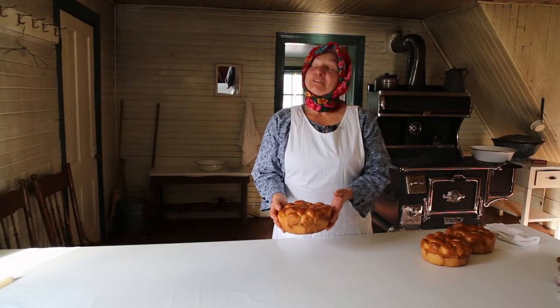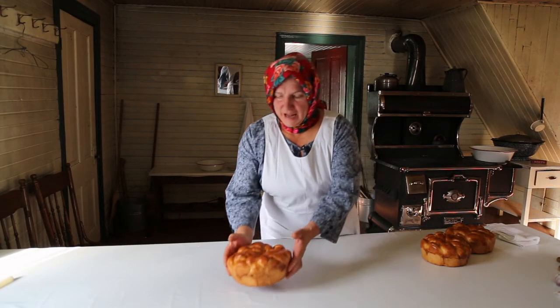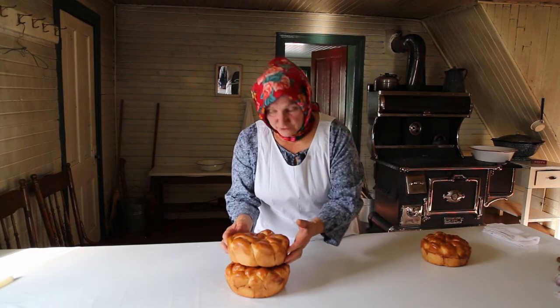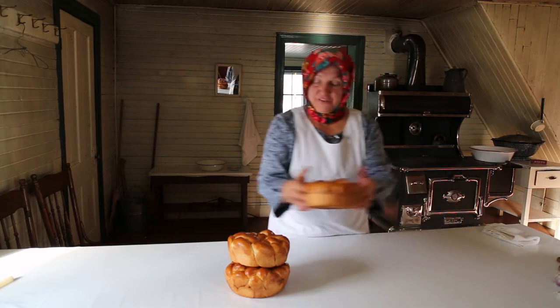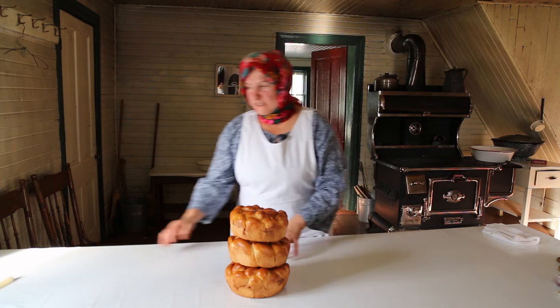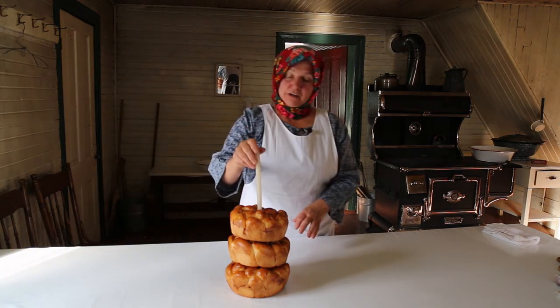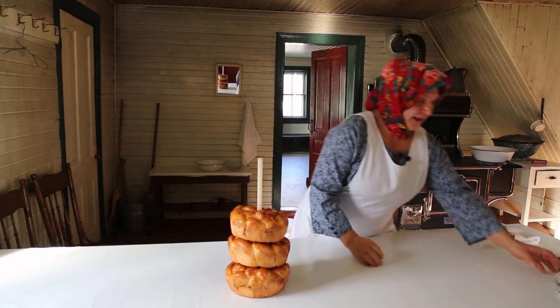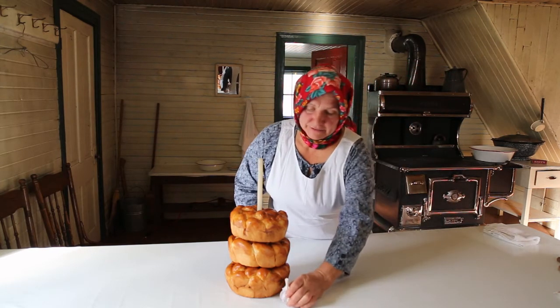And now I start to prepare my table for Sviat Nachir, Christmas Eve. I put one Kolach, and the second Kolach on top, and the third Kolach on top of each other.